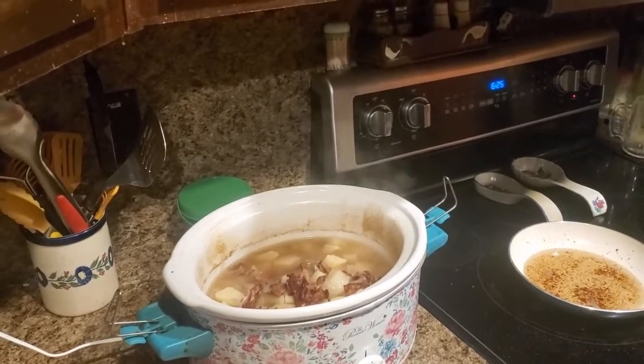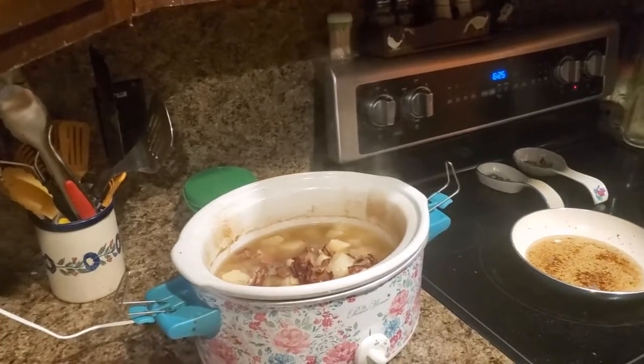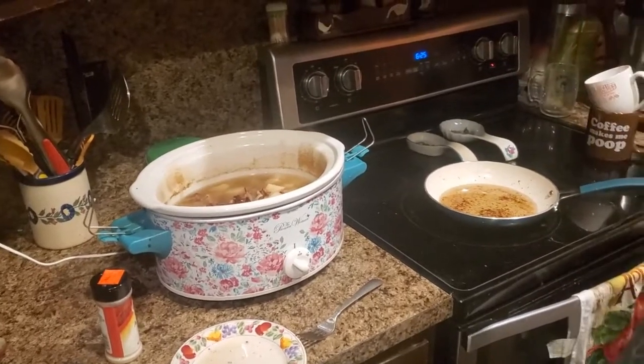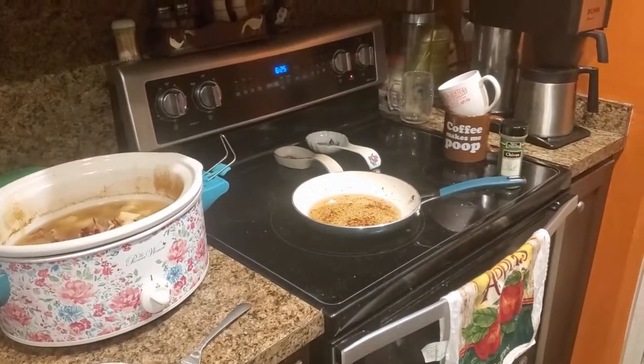I put in eight potatoes and six cups of water, then cooked it on low for about three hours and high for the last two hours because we decided we were getting hungry. Now I'm going to make the roux to put in there.